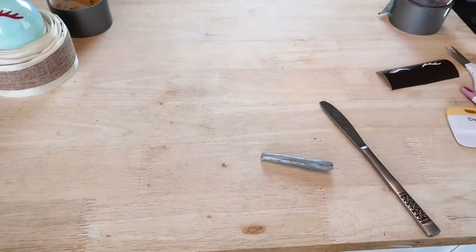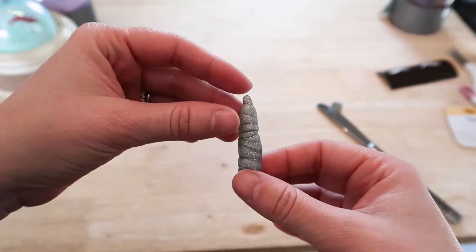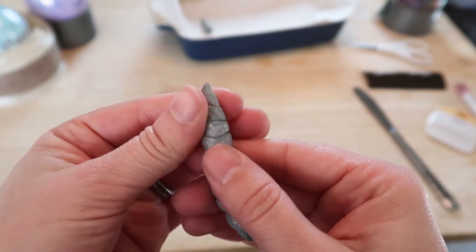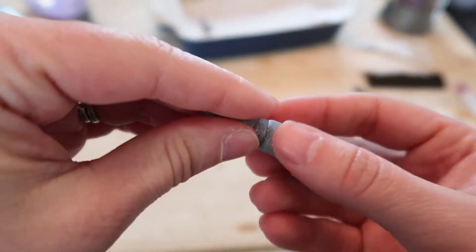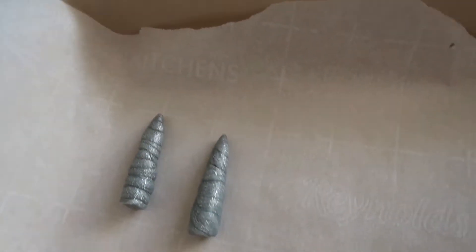This horn, to fit this ornament, was only about an inch and a quarter. Then I am going to take my horns and bake them in the oven for a few minutes according to my clay times.